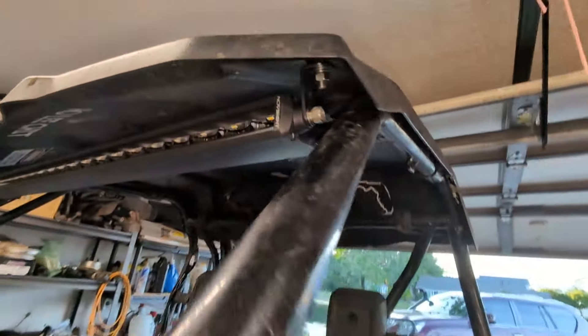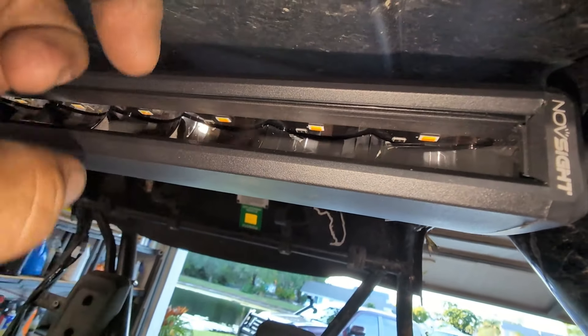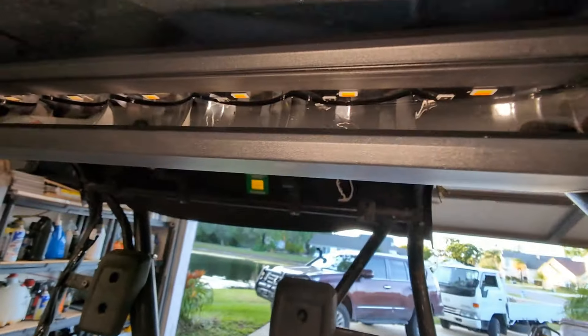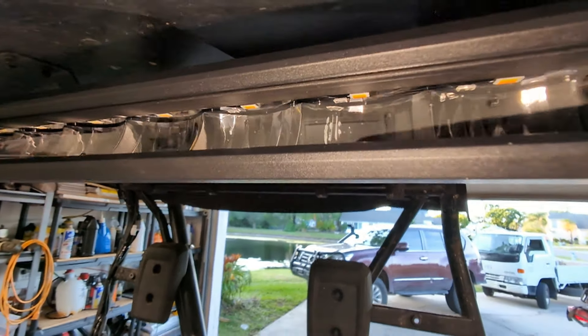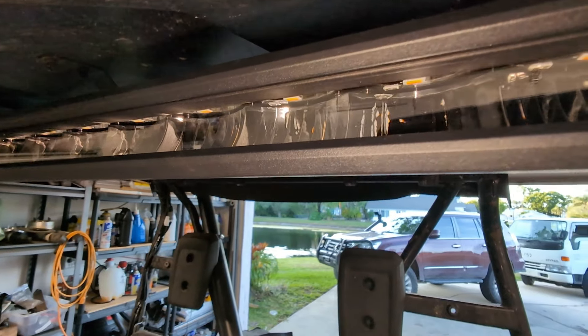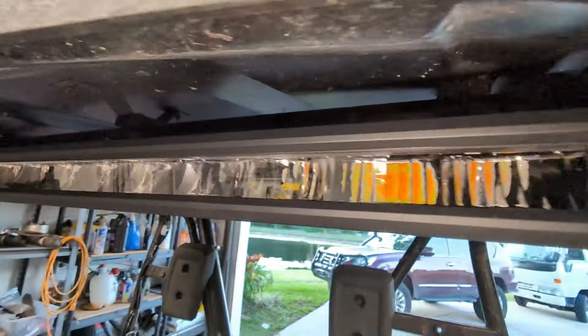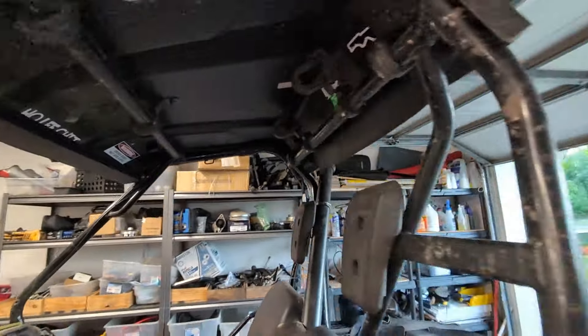One more thing to mention: it's got this neat setup where the LEDs are actually pointing down into a lens and then it projects forward. That does make it a little bit less blinding when you're walking around — it doesn't catch you in the eye as much as regular flood light bars do. Pretty neat design, and the hardware feels good.